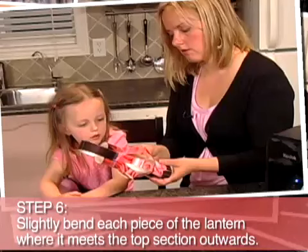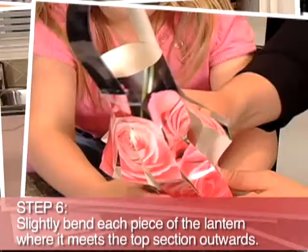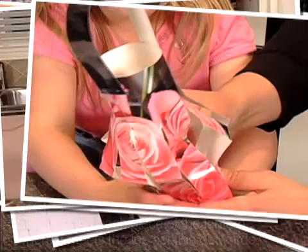To give the lantern a nice shape, gently bend the top section of the lantern where each piece meets the top outward. And there you have it — quick, easy photo lanterns. Great for your next birthday party or family reunion. Just add a battery operated tea light and you're set to go.